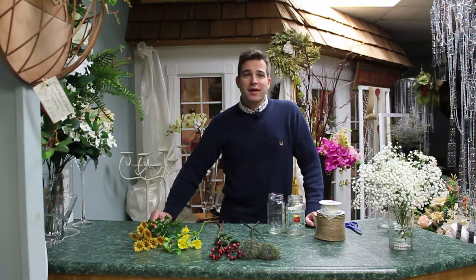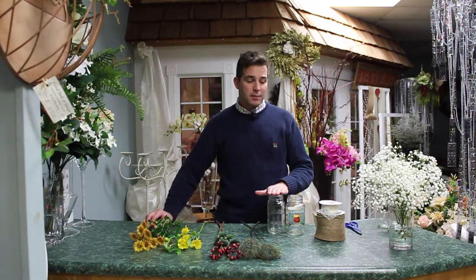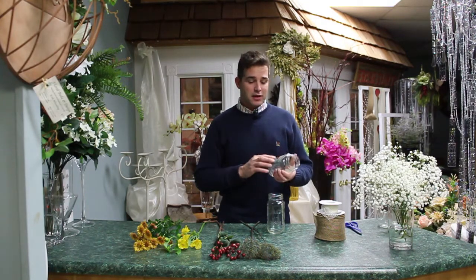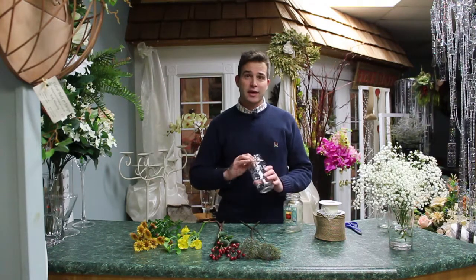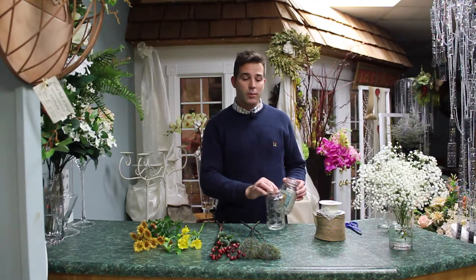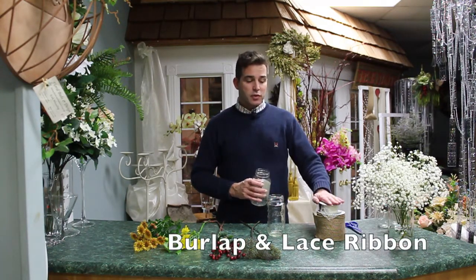Hi, welcome back to Five Minutes Florals with Eric. Tonight we are making an arrangement in a mason jar. Sometimes you have jars that have had sauces in them, and if you take the label off you have a nice mason jar. So you already have that at home and don't have to go buy one.